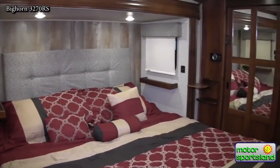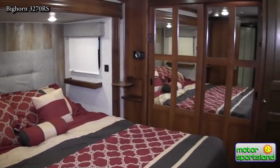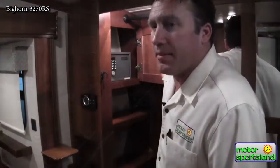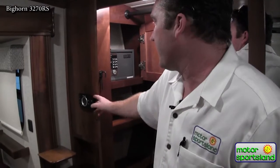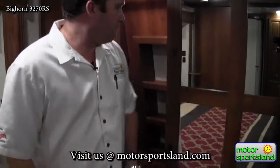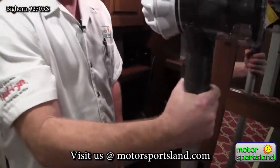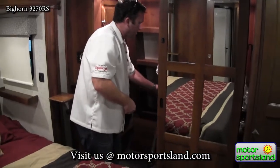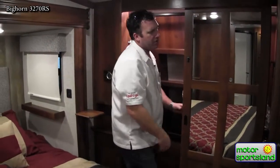King size, residential size bed. Going into the cabinet, you've got a lockable safe. Controls here for your air conditioner, furnace, and temperature controls. And then what everybody loves nowadays is the Dyson vac — it's kind of taking over the world as far as central vacs go. It's just so easy to use and it's always charged up.